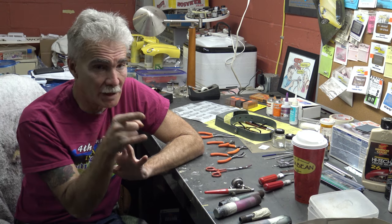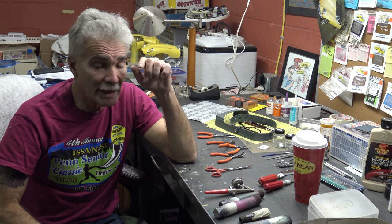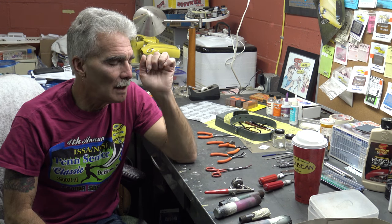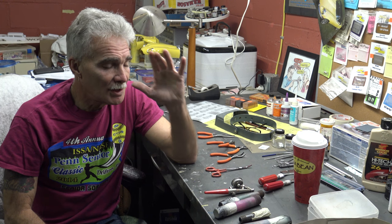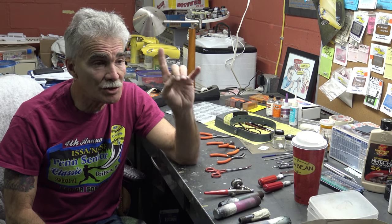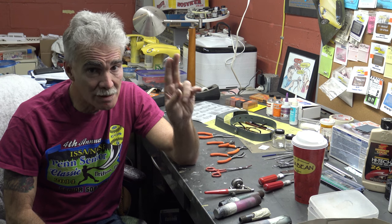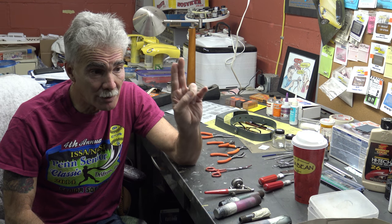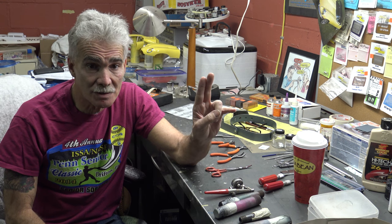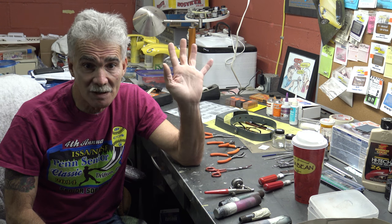What we're going to do now is jump into the airbrush booth — I'll show you around a little in there. What you need to do is work and paint under the lighting conditions that are going to be present at your shows. Just about all the way across the board these days, it's either fluorescent or LED.